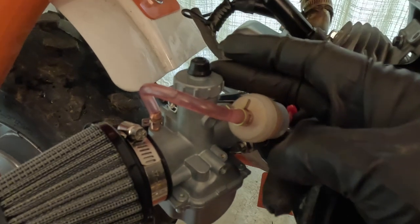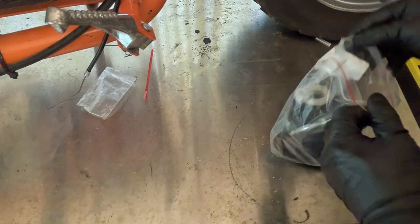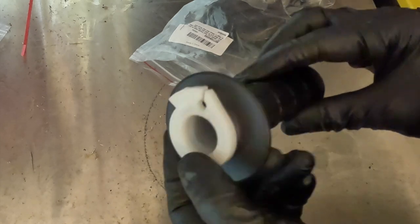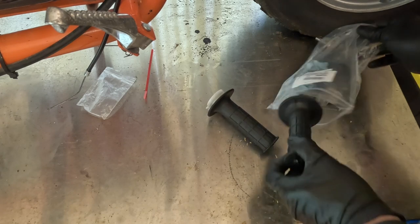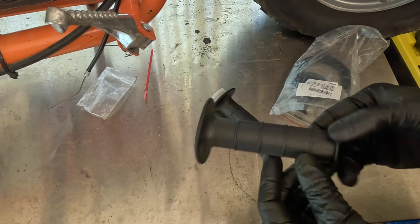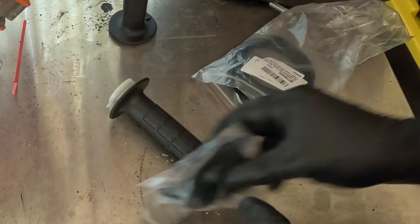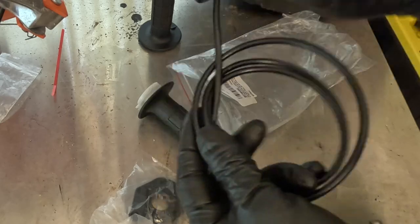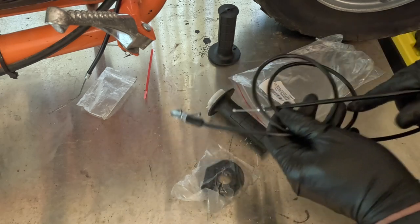Now the next thing to do is get the throttle cable connected to the carburetor. Opening up this throttle kit — it's a standard seven-eighths inch bicycle/motorcycle diameter, so it should fit this BT200X no problem. It comes with two grips. This is the throttle mechanism itself, and this is the throttle cable. This end threads into the top of the VM22 carburetor and then the rest gets run up to the handlebars.